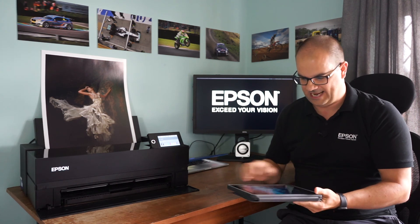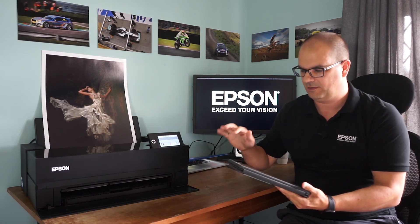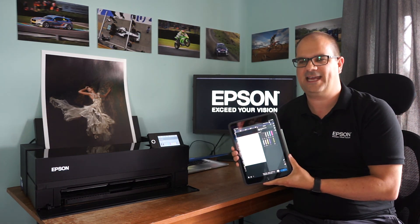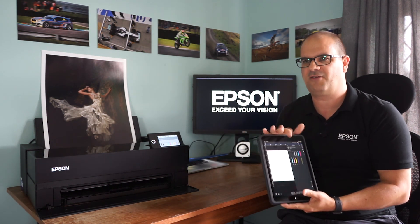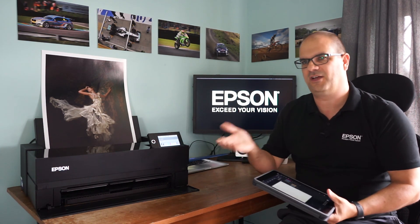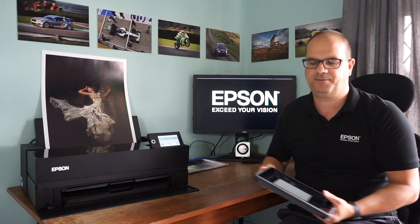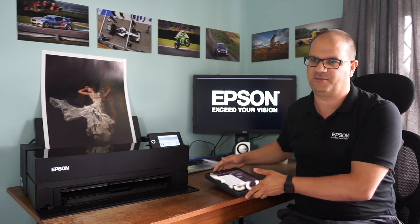We now have a free app - the Epson Print Layout app - which is free for iPhone and iPad users, and you can print your photos directly from here onto your printer from around the home. Nice and easy. If you've got those holiday photos and you're not into editing them on the computer, you can just use this to print directly.